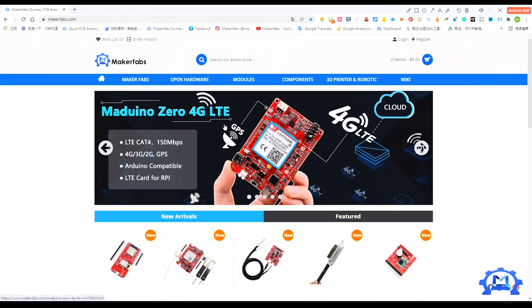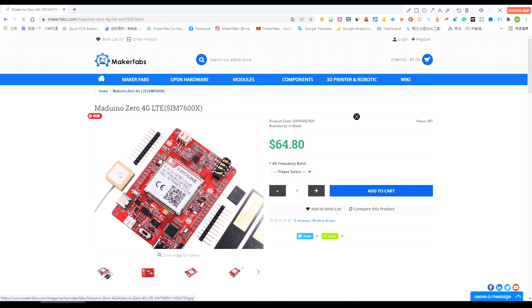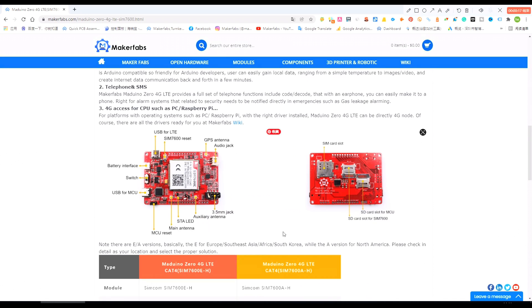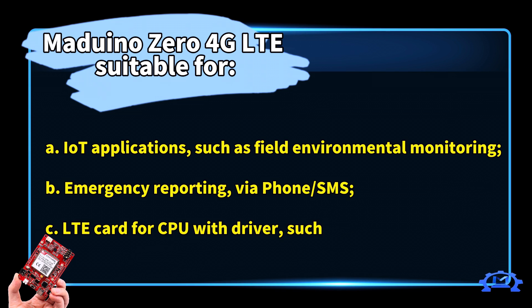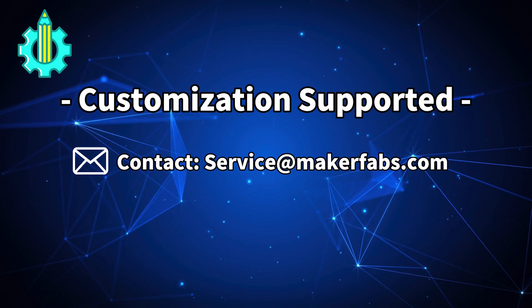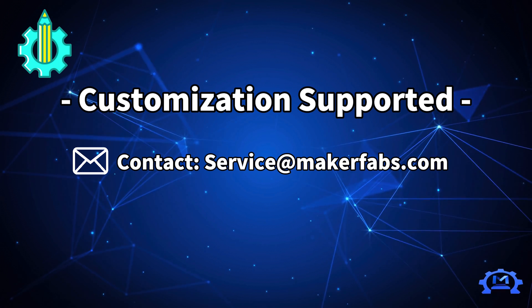Maker Fabs Arduino Zero 4G LTE is now available at the Maker Fabs online store. Maker Fabs also helps with project customization based on their current solutions. Contact them if you have any needs.